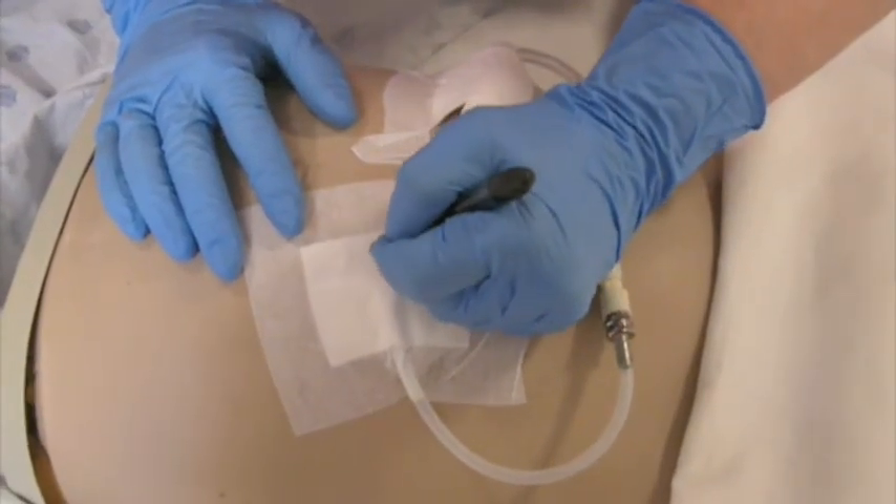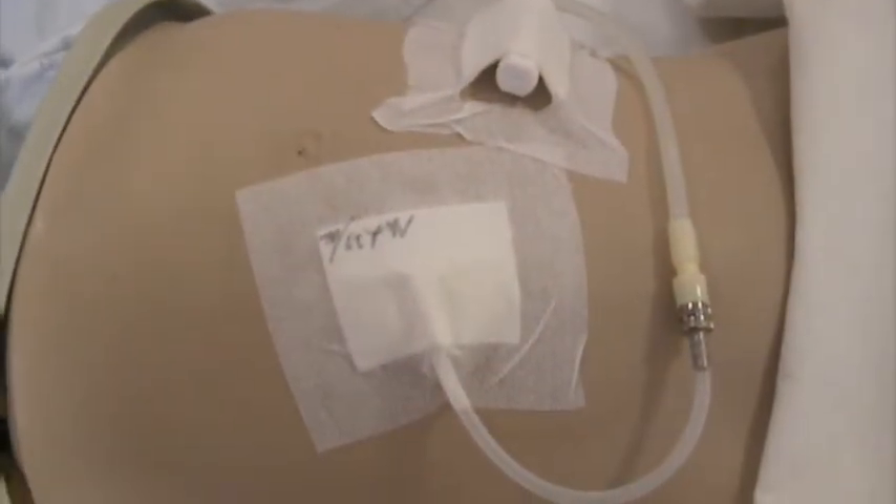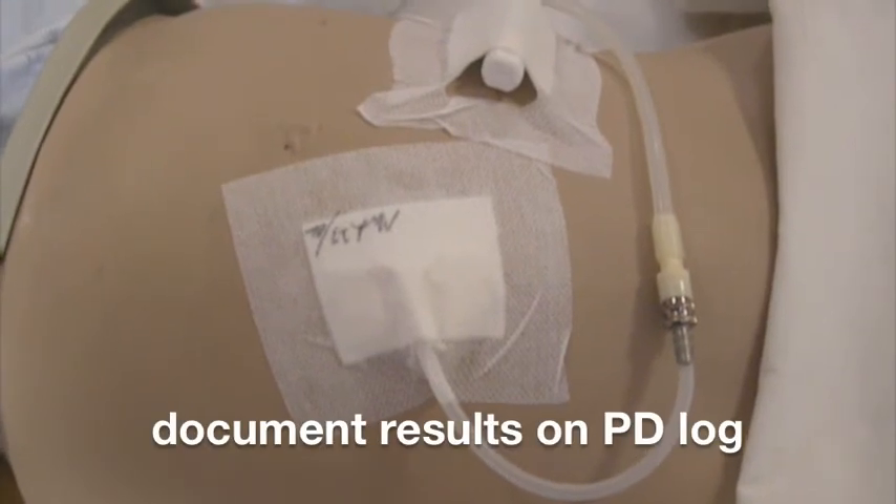Be sure to date your dressing and document your results on the PD log.